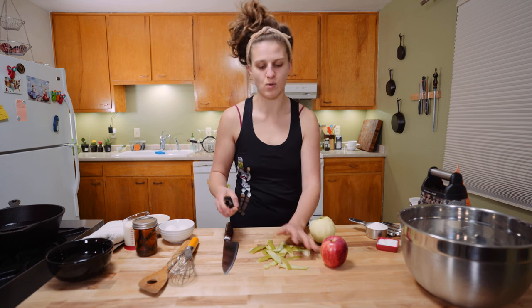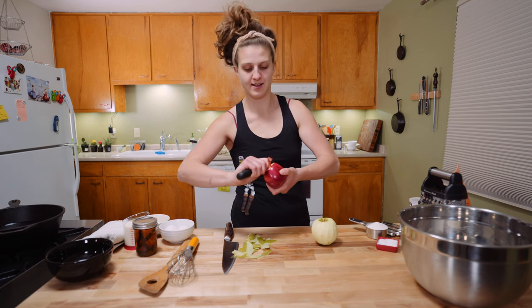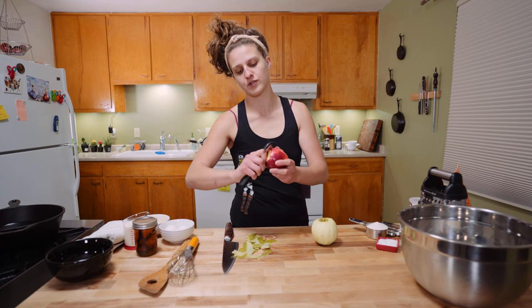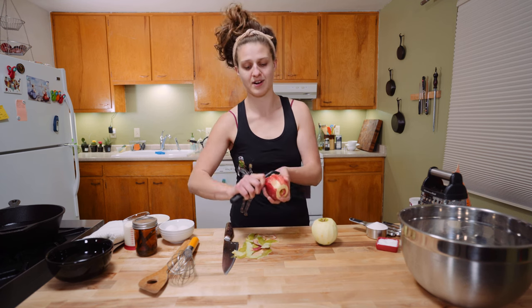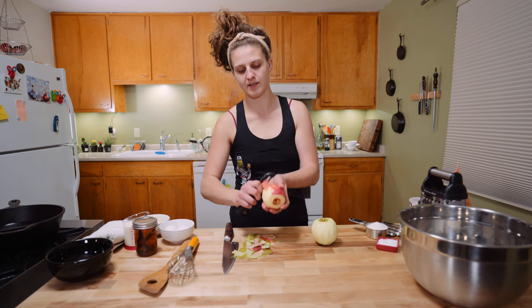While we're at it, we might as well go ahead and peel the second apple because the peel on this in a doughnut is not so great either. I almost never peel my fruits and vegetables — I like to say it's for nutrients, but ultimately it's out of laziness. But if I'm going to all the work to fry a doughnut, you better believe there's not gonna be a big chewy bite of peel in there.